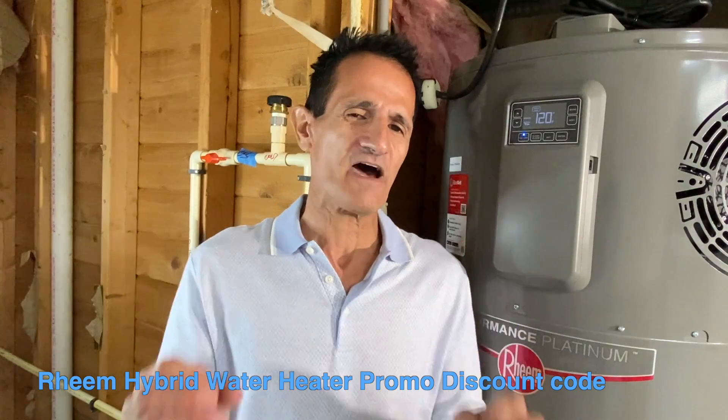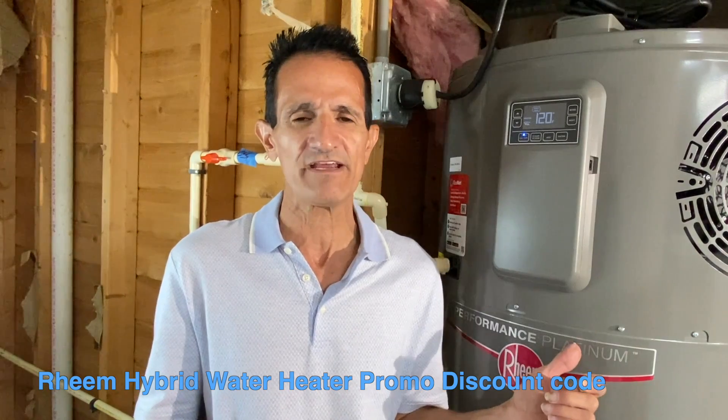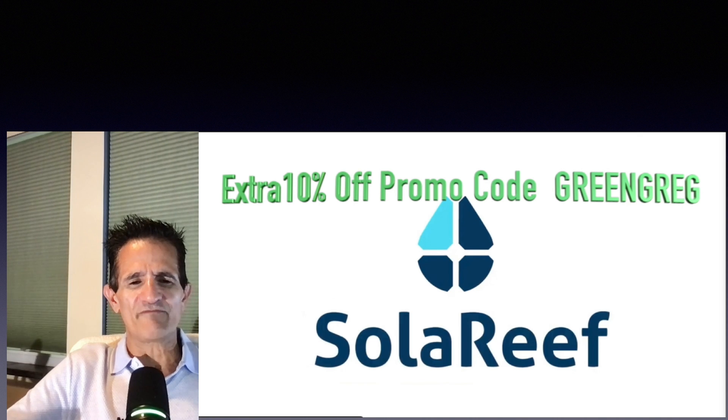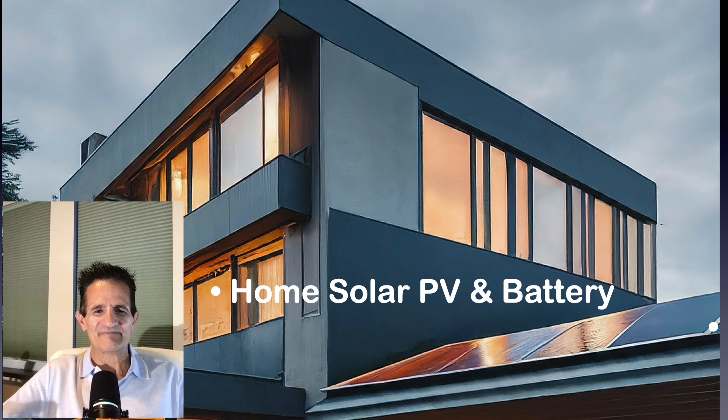The backup electrical element ensures that if the heat pump cannot heat the water sufficiently in cold conditions, you'll still have hot water. I hope you found this video helpful! If you want to know more about Rheem hybrid hot water heaters, I have a special discount for my audience — check the pinned comments for the discount code. And don't forget our sponsor Solar Reef — use promo code GREEN GREG for an extra 10% off.